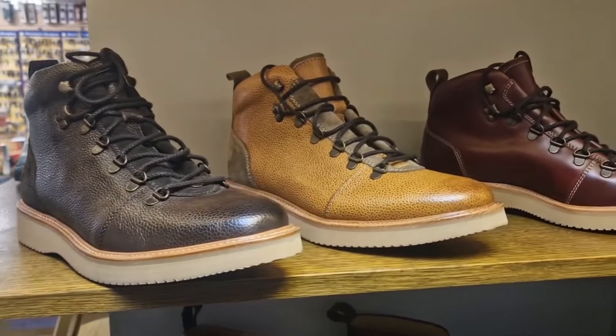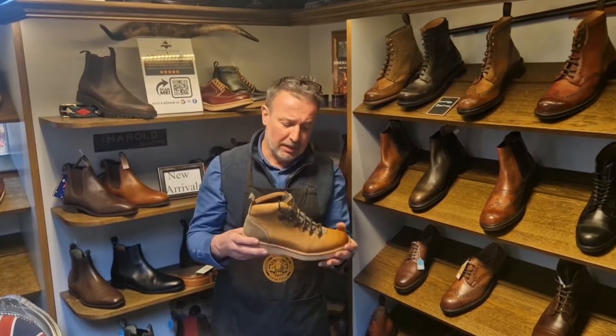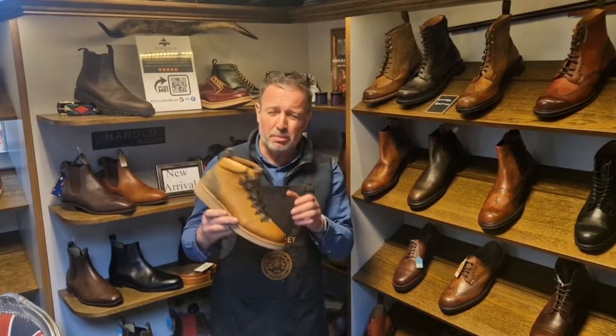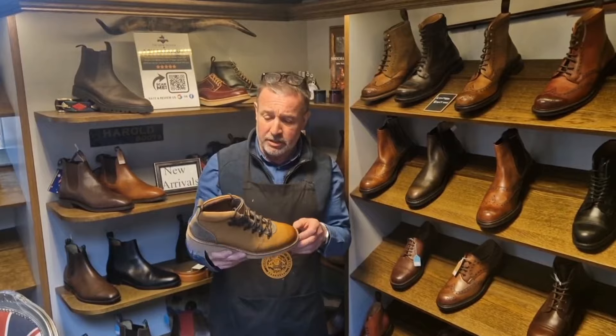Making this a full bellows tongue, it's made on last 29, which is an F fitting, so it's pretty standard fitting. It's obviously in the hiker boot style, which with a pair of jeans looks absolutely great.